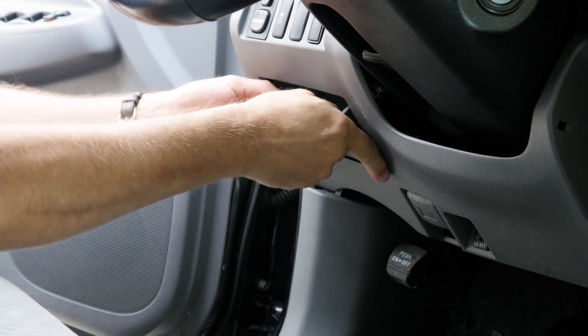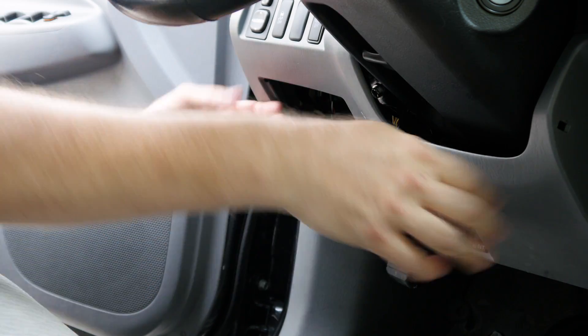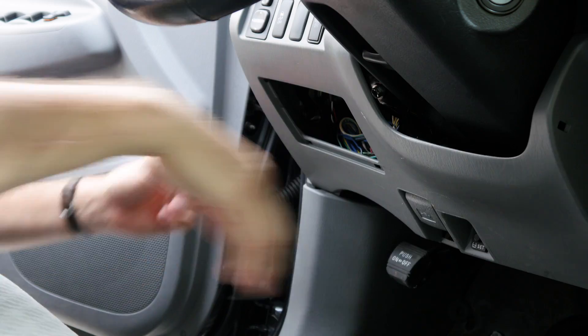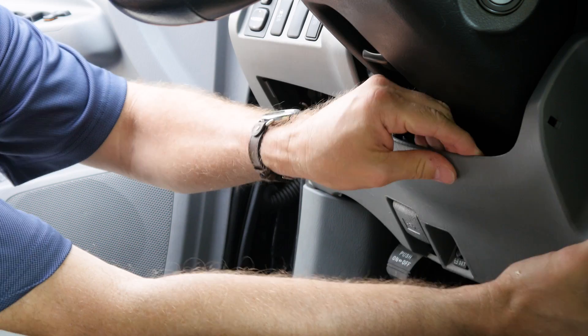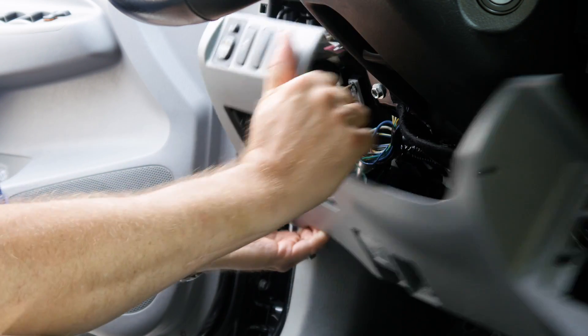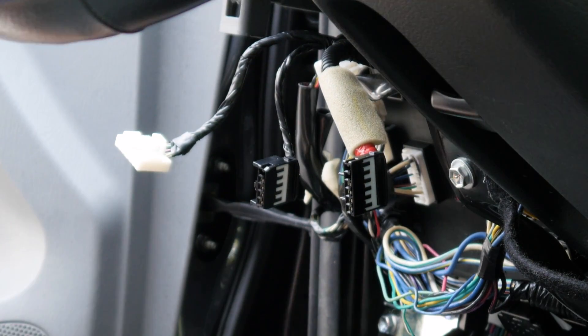The first step is to remove the lower dash. If there are any removable items, such as a plastic ashtray, take these off first. The dash is typically connected by a couple of bolts that need to be loosened and a few plastic plugs. A little force will pull the plastic plugs loose. If there are power controls within the dash, they can easily be unplugged so that it can be completely removed before you start working.